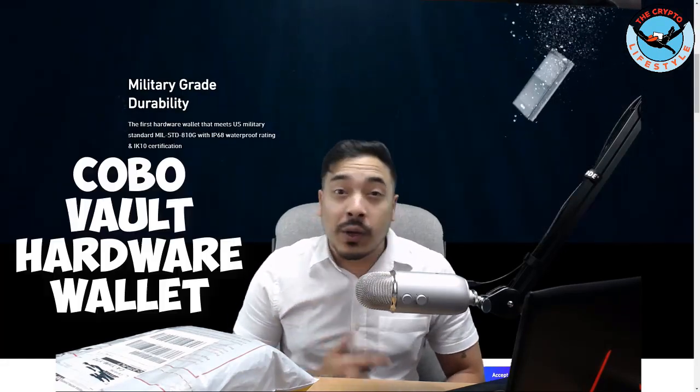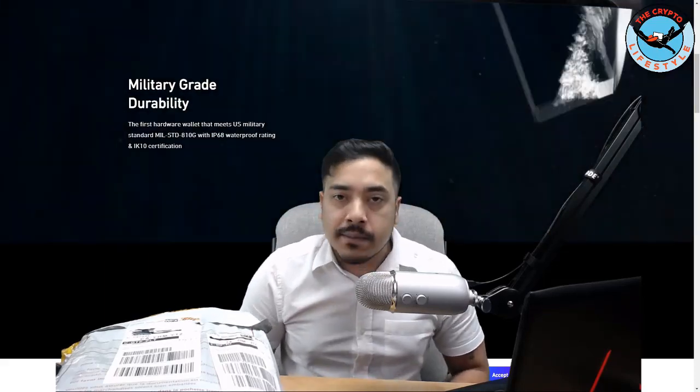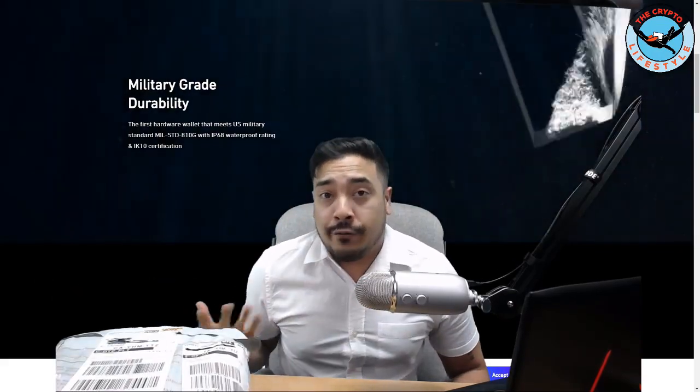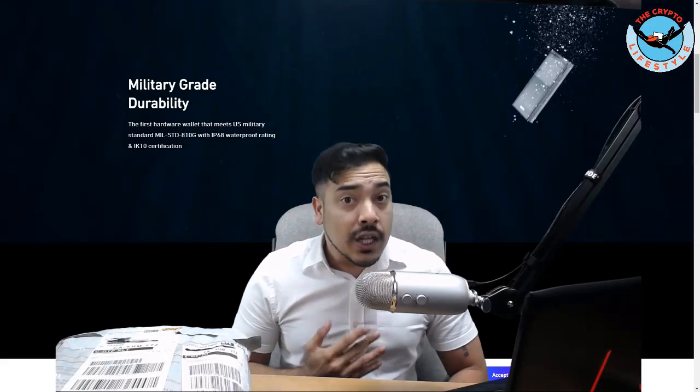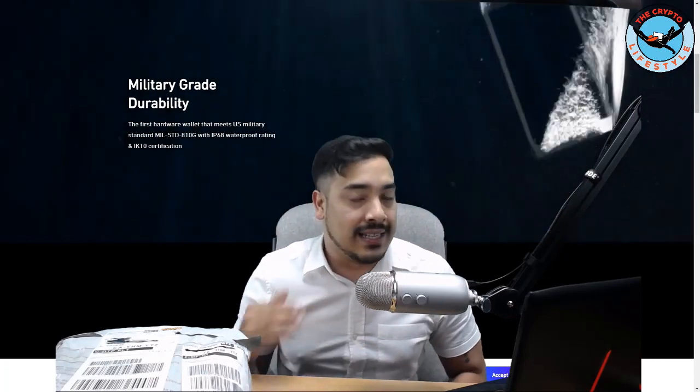I am very pumped for this unboxing review of the KoboVault hardware wallet — it just arrived yesterday in the mail, shipped by DHL. The team reached out to me and asked if I would like to do a review. I don't normally review everything that comes my way, but after visiting the website and seeing what this thing is capable of, it was a no-brainer. We will be going over the unique features and benefits, but first, let's unpackage this bad boy and take a look at the physical appearance.